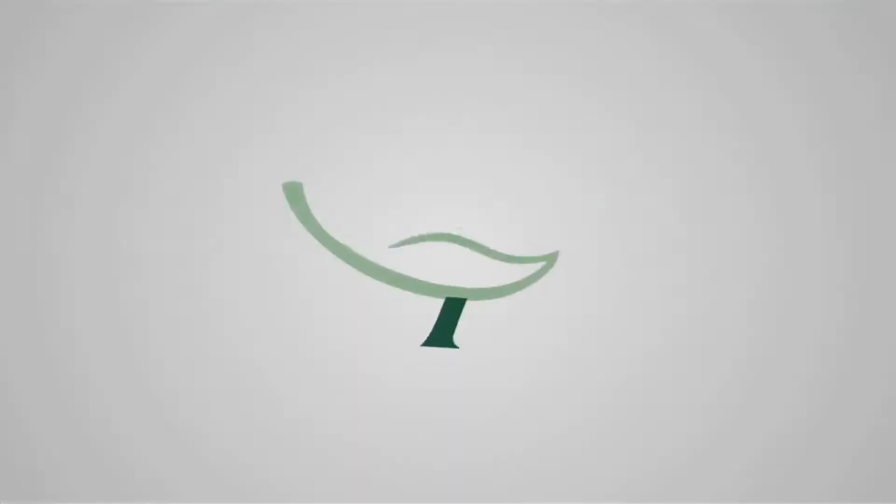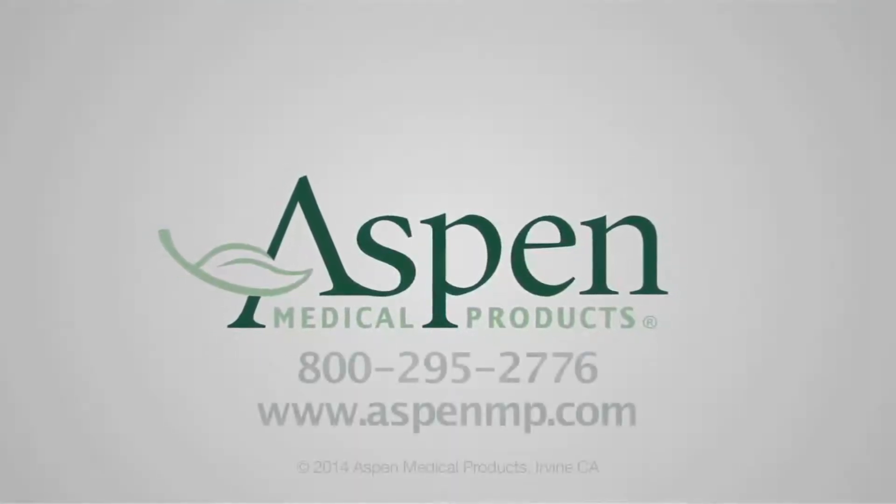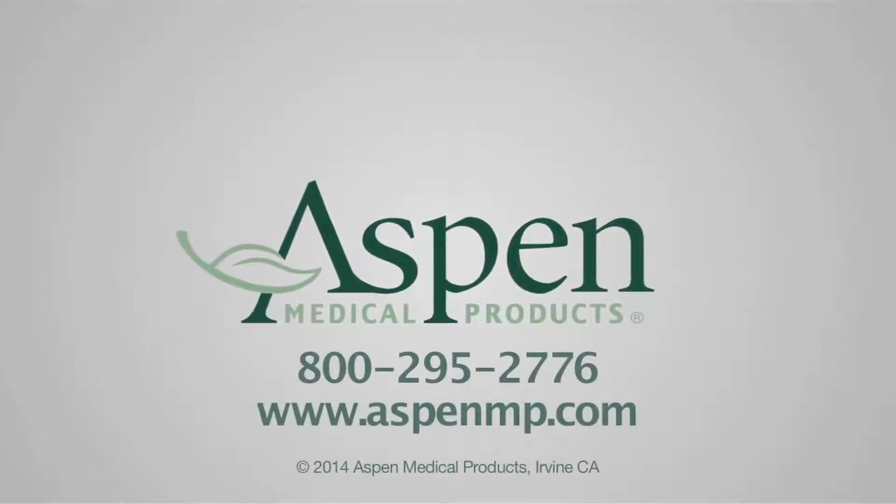For questions or further information about the Peak Scoliosis Bracing System, please call Aspen Medical Products at 800-295-2776, or visit us online at www.aspenmp.com.